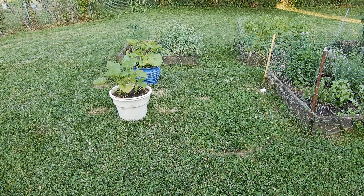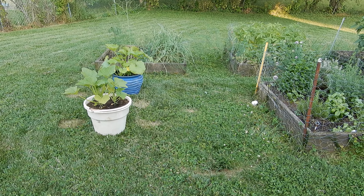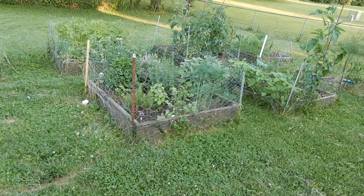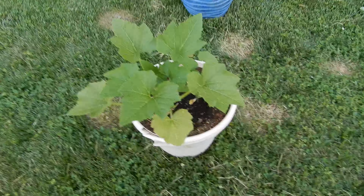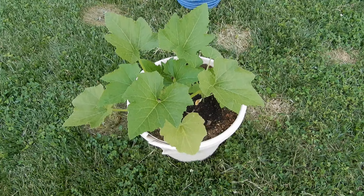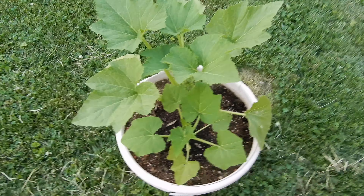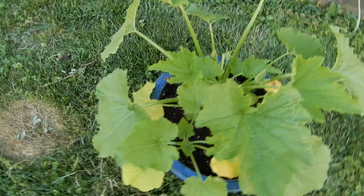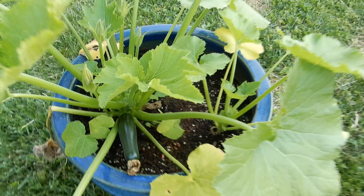Good evening, ladies and gentlemen. Welcome to another episode of garden update. Here we have squash — this is the yellow squash, looks pretty good. And we have the zucchini squash here, which is actually born as a zucchini.